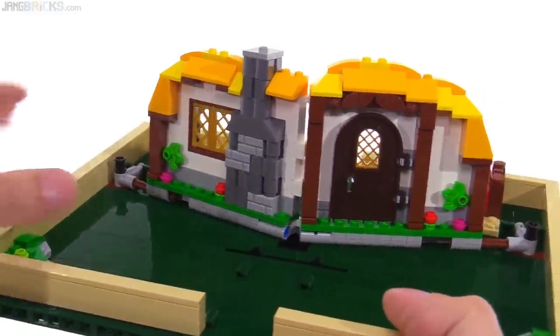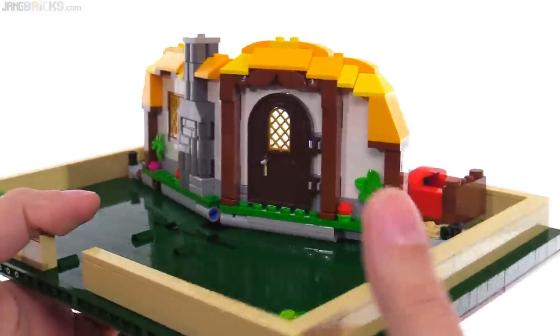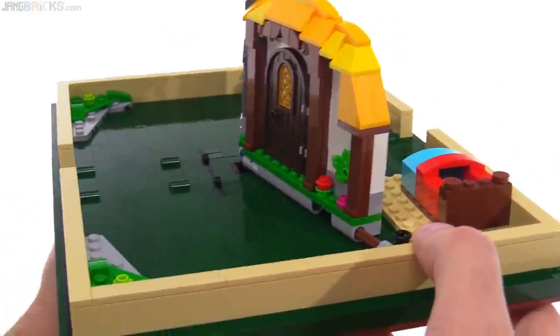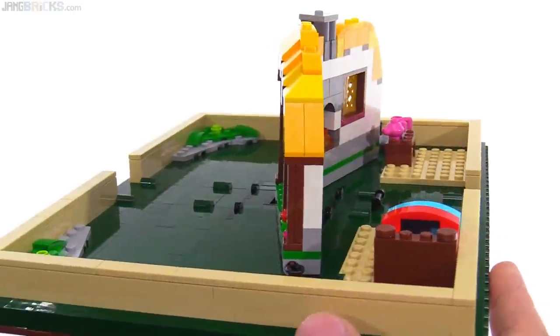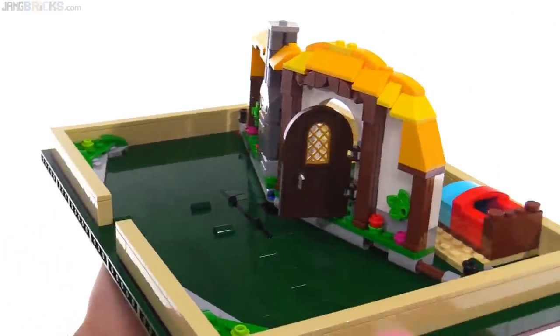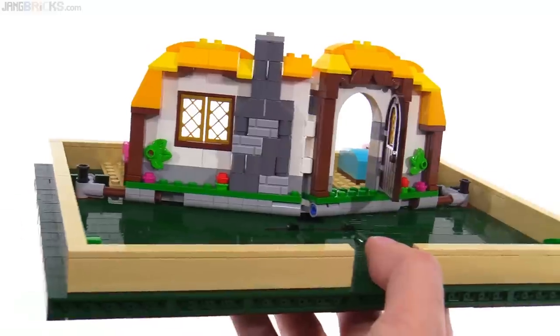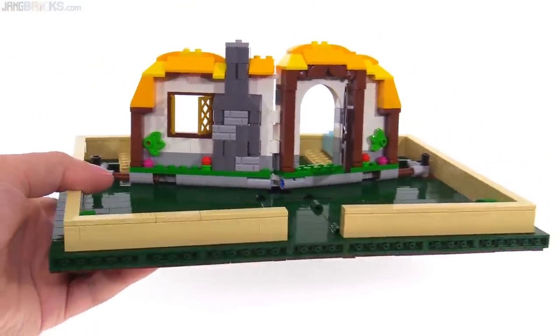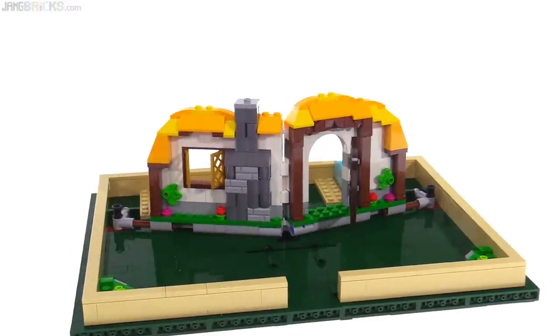The thickness of the front of the building — the house, the cottage — is mostly two studs through most of it. You can open up the door and the shutters over here, and the level of detail is very nice. It's just missing figures at this point, and fortunately they do include some figures with the set.